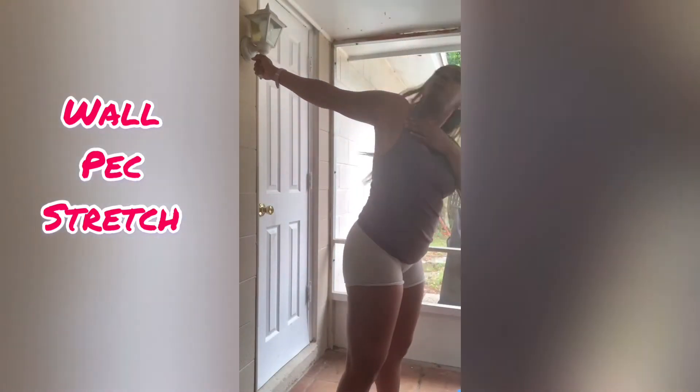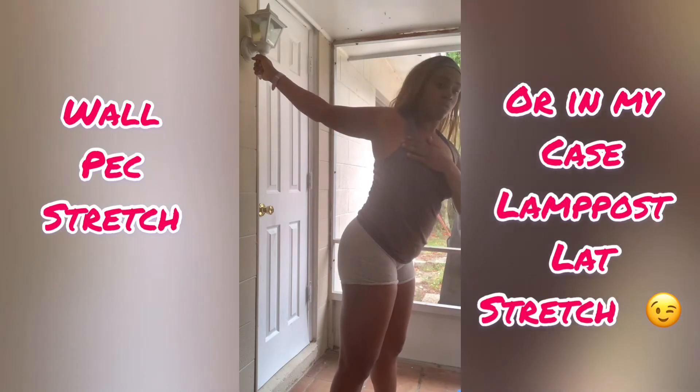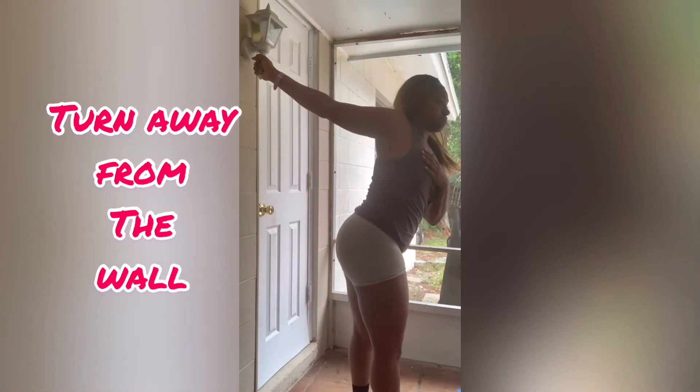And here's the normal pec stretch the way most people do it. You grab a hold of something you can grab a hold of. Usually if you're standing at the corner of a wall, you can go ahead and make an L-shape with your arm and kind of twist away from the wall like I am doing here.